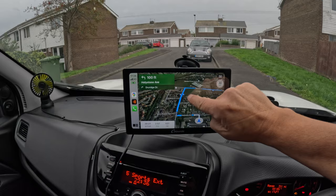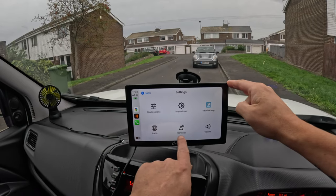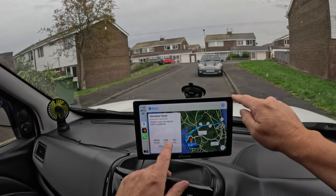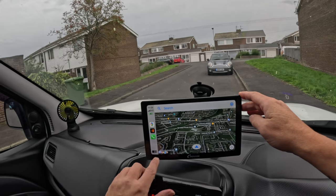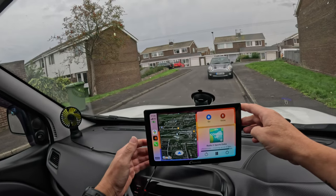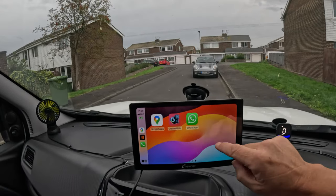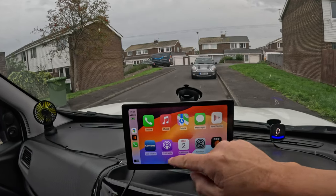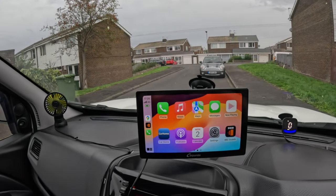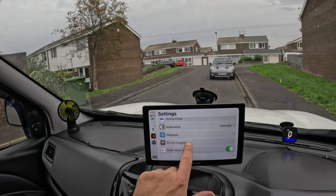Just to stop — if you want to get the information bar, exit there, get the settings — gives you all the options: North, Volume, Satellite, Map and the rest of it. Then go back and just cancel the route. You've got the radio on. You can slip back — you've got three pages there, and then the map and the radio. So that's pretty much it really.